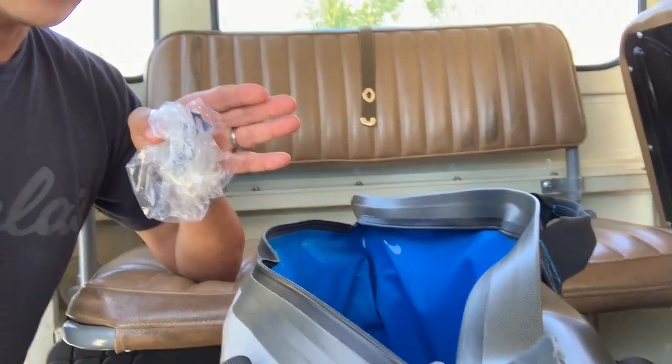I do want to reiterate that I know the ice would hold much longer if I pre-chilled all my drinks and also chilled down the bag with some sacrificial ice — but I never do that. I'm not sure who really does unless you're planning a long expedition. This is straight out of my garage, everything at room temperature, and I just want to see how long the ice holds up and how long my drinks stay cold.